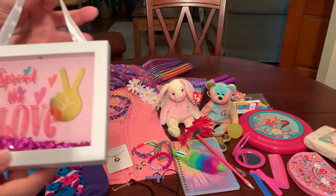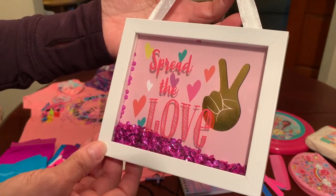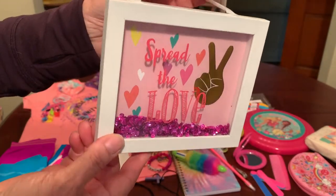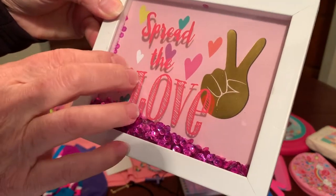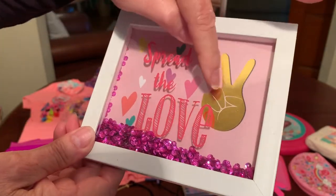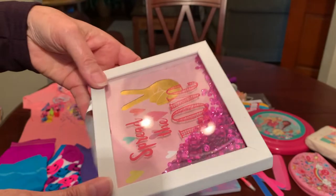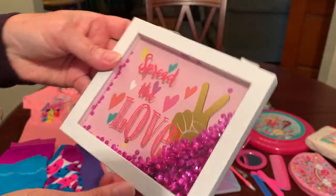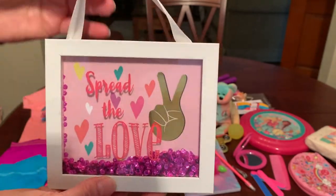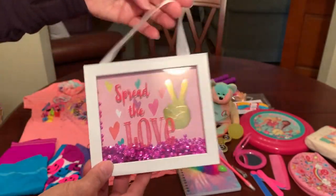Something else I was really excited to pack is some wall decor so this girl will have something fun to decorate her space. It says 'Spread the Love' and has plexiglass on the front with a two-finger peace sign and hot pink sequins in it. It's very cute and a lot of fun — I think a young girl would enjoy having it to decorate her space.